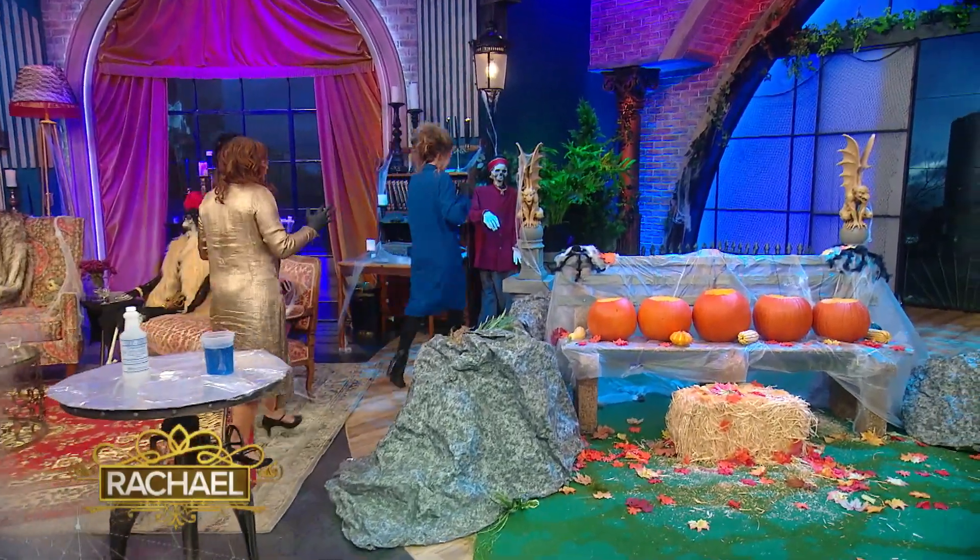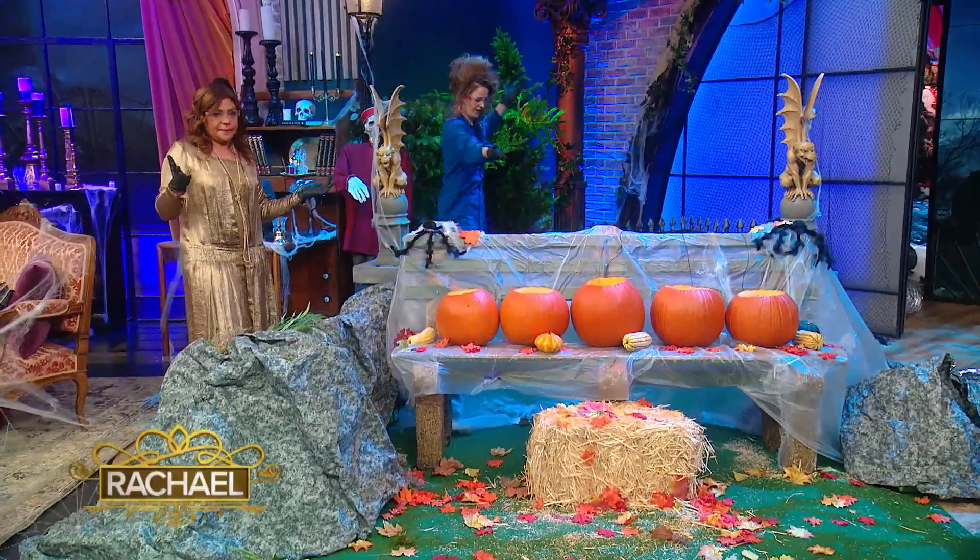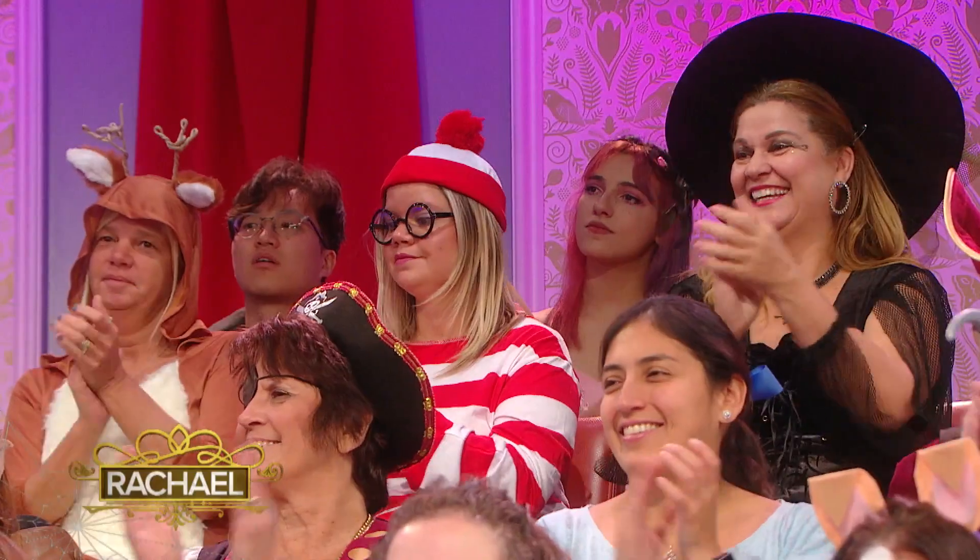Okay, come on over here, follow me. Come on over here. First of all, shout out to our incredible art department. Oh yes, this place looks awesome. Absolutely beautiful.